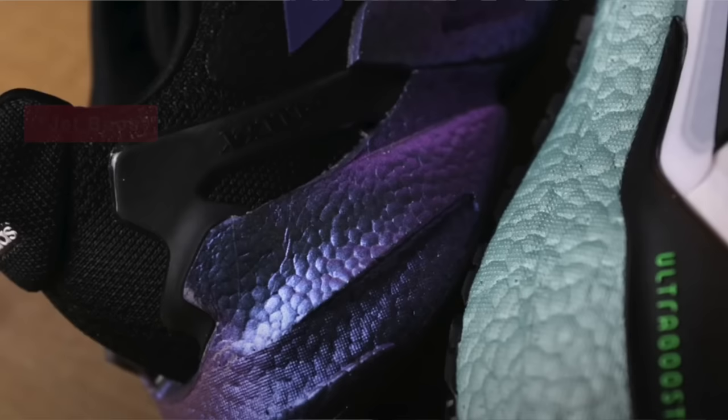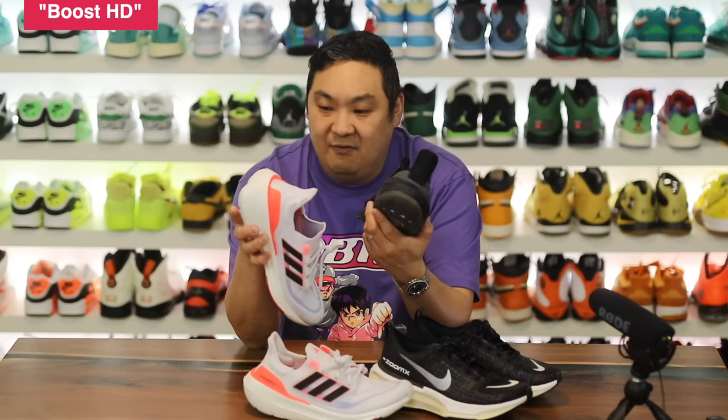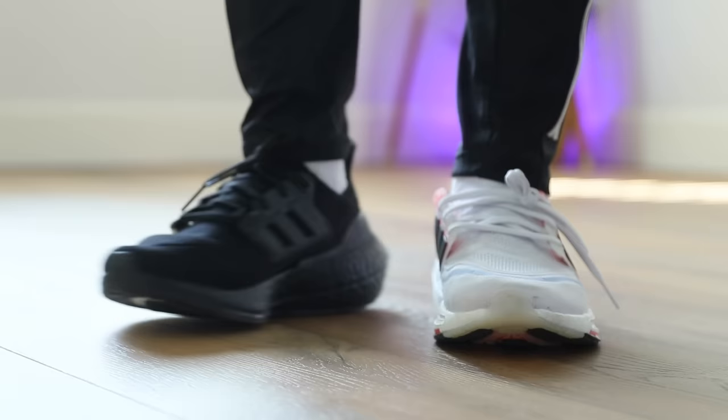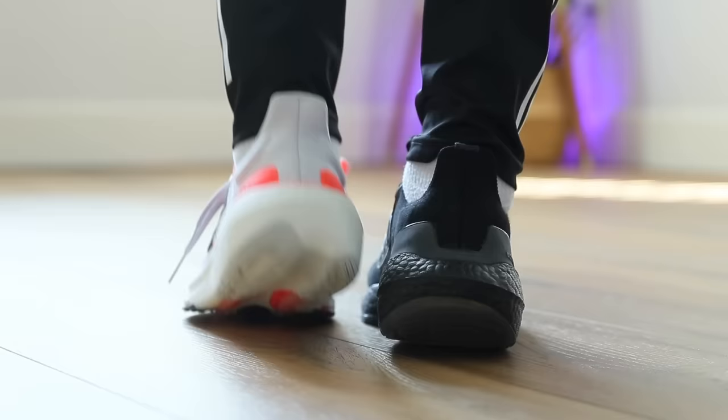Adidas has done three or four different versions of boost technology, changing it over and over. This is Light Boost — they had Boost Light, HD, and other variants in the past. But this one is actually probably the most functional and most similar to the original recipe, while being 30% lighter. It is soft and responsive just like the original, and it's nice that they were able to replicate that and make it a little different.